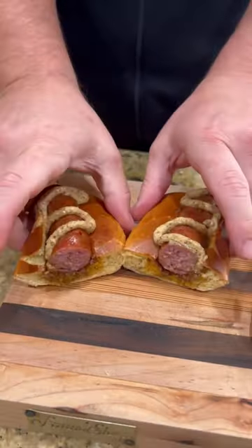Y'all know what time it is — it's time to go in for that bite, baby. These are absolutely freaking killer. Enjoy, guys.